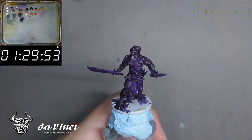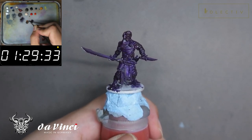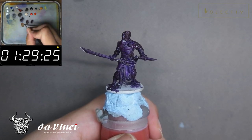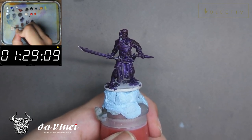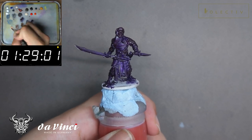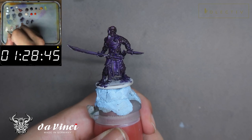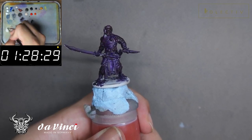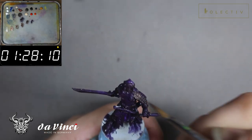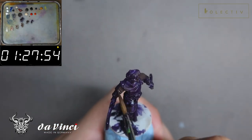Welcome back to another 90-minute painting tutorial. Today we are painting Asim from Zombicide Greenhorn. He is one of the heroes and I would like to have a set of finished painted miniatures by the end of this circuit breaker. As I am recording this voiceover, it is currently raining outside, so please forgive the audio if it is not too standard.